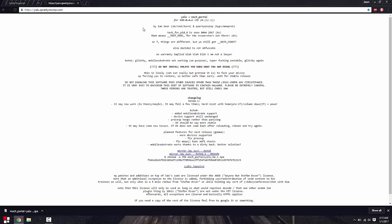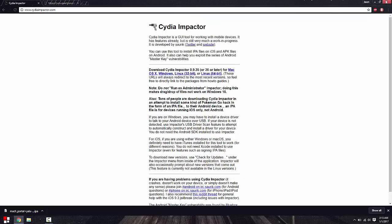The jailbreak website will be this right here — it's plain and simple. Do not install this unless you know what you're doing, that's why I'm here to guide you through this. Remember that beta 3 is the one I recommend downloading — it's more stable than beta 4. Beta 4 is actually broken and it's only for developers. Beta 3 is for developers as well but it's more stable, though it can still cause issues on your iOS device. All you want to do is click on beta 3 and it will download.